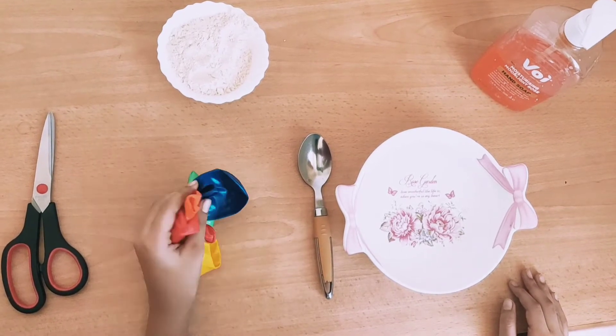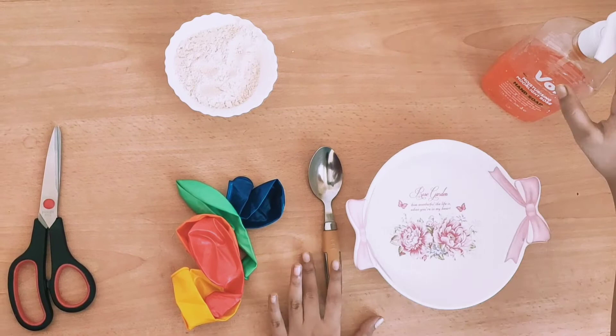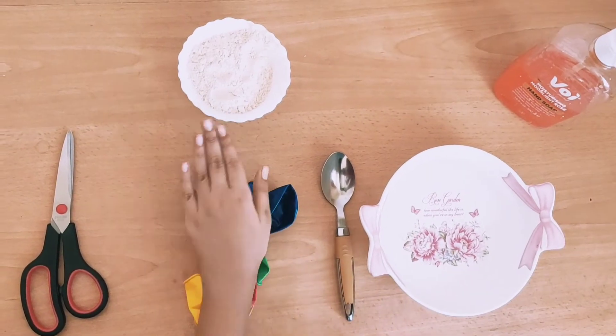So for this DIY we need a balloon, water, spoon, soap — any soap — and flour and scissor.